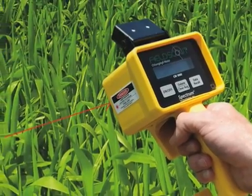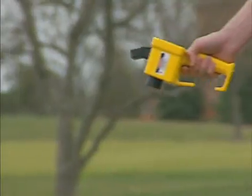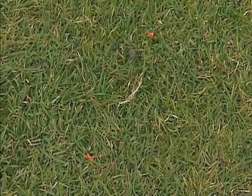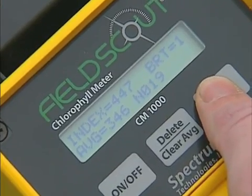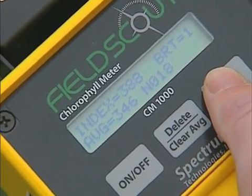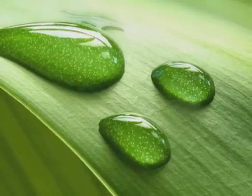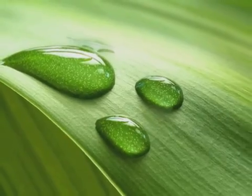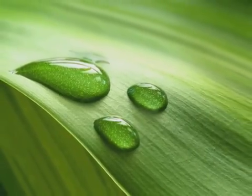Typically used by farmers and turf growers, the Field Scout CM-1000 is easy to use. While walking through a field, the grower points the device at a plant and takes a measurement. The reading indicates if a plant is in trouble about two weeks before any visual signs ever appear. If there are poor chlorophyll readings, the grower can then take steps to treat the problem right away and help the crops or turf be healthy again.